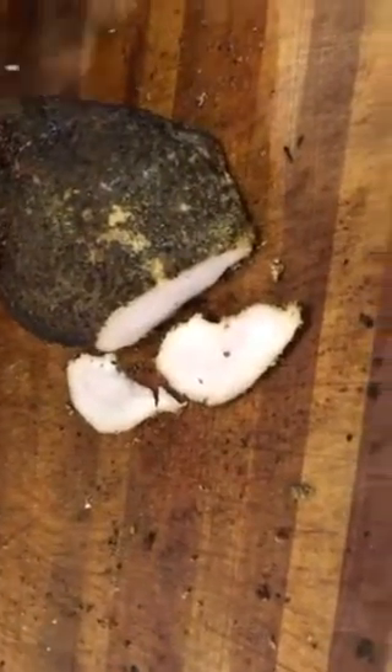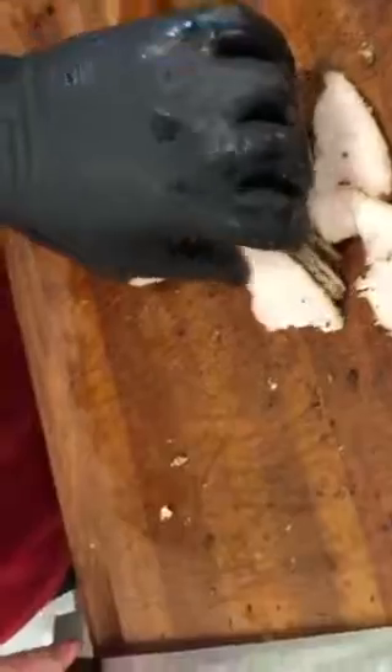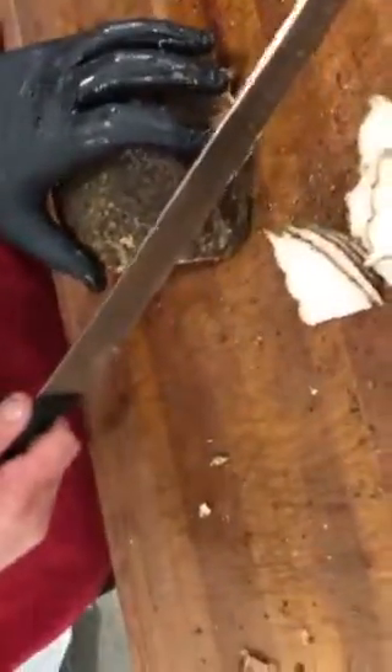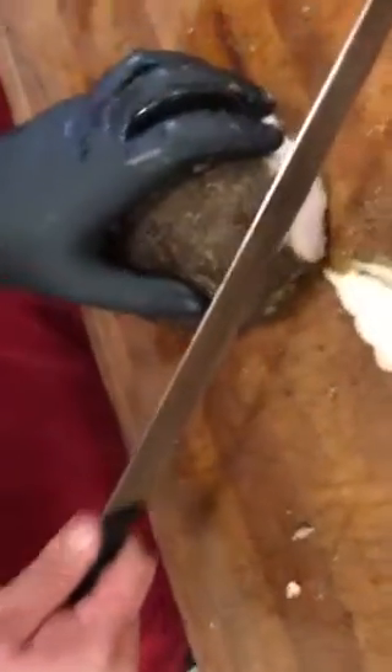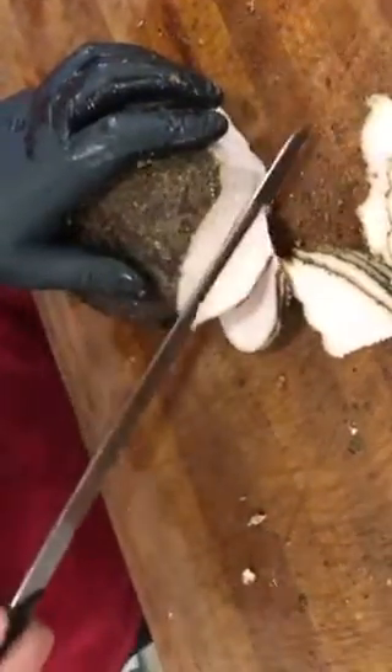Let's adjust 45 degrees and see — forgive me for eating on the fly here. Pick up a few of those and let's check the grain. Did we turn the right way or the wrong way? We turned the wrong way — turn it 45 degrees the other way. There you go. You can kind of cut a little bit and then check that slice.